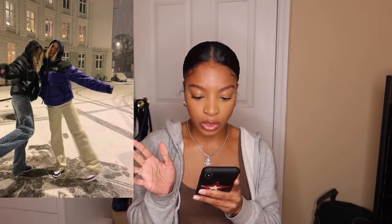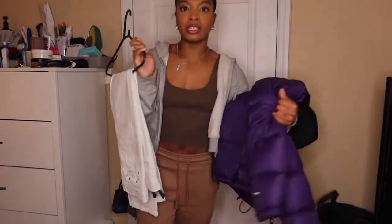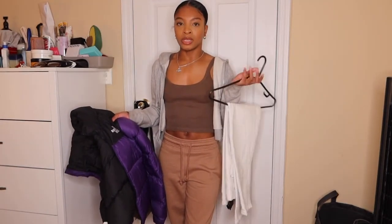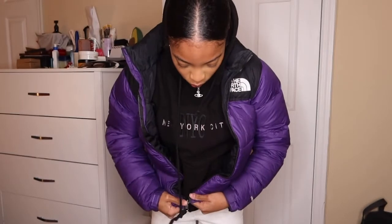For the first outfit, it's probably the most simple one. There's this photo of two girls in the snow looking cute — one has on a purple North Face coat, cream pants, and Jordan Ones or Dunks. I'm going to wear my Dunks. I have these cream white pants from Zara, my purple North Face, a black hoodie to go with it, and then I'll put on my Dunks. In the photo she had the coat zipped up.